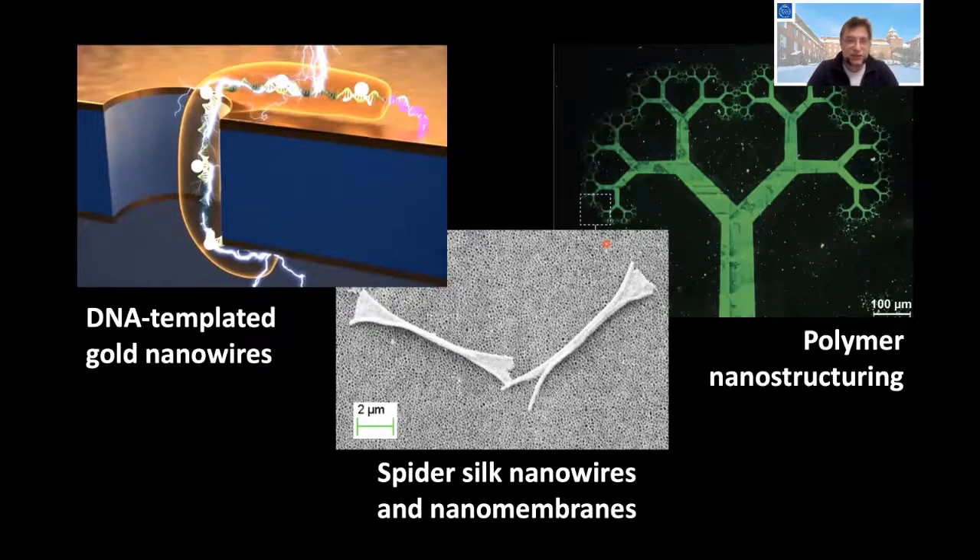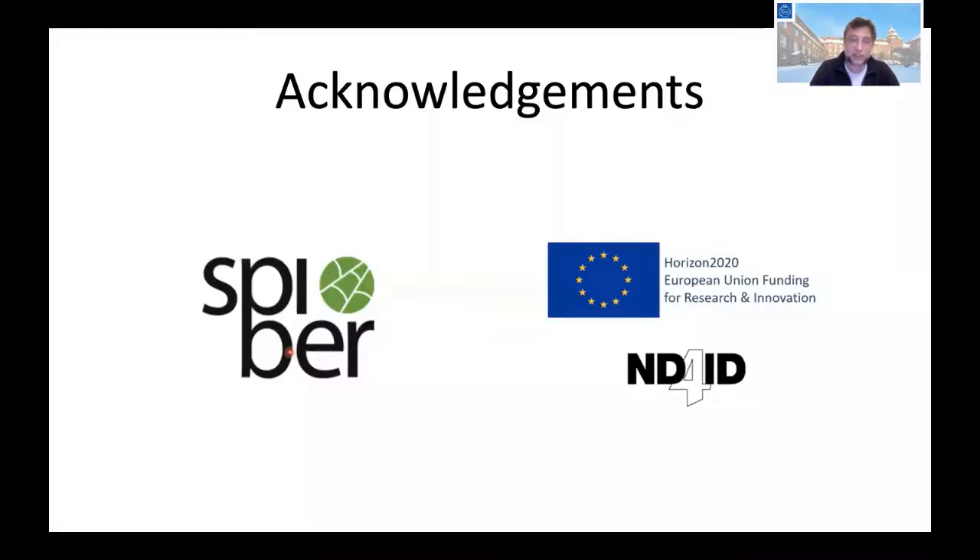This is the end of my talk. I hope you enjoyed it. I showed three different types of nanostructuring we do in our lab. I would also like to thank the sponsor Spiber and the European Union. Thank you very much.